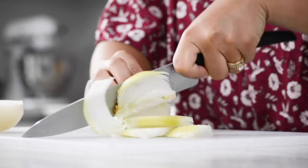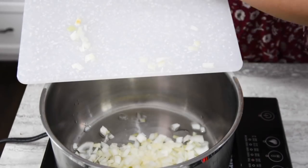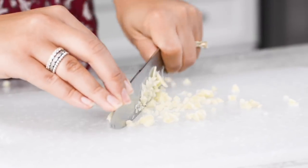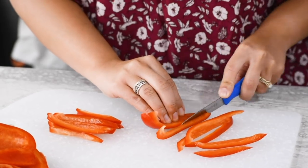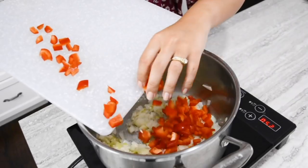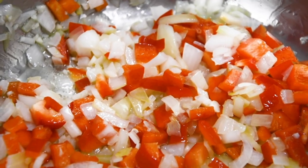We're going to start off by cutting our onions and adding those to the pan. While they're getting a little bit of color, we're going to mince our garlic and throw that into the pot. Finally, we're going to cut up our peppers and our mushrooms and throw those in with the rest of the ingredients and let them simmer down for a couple of minutes.